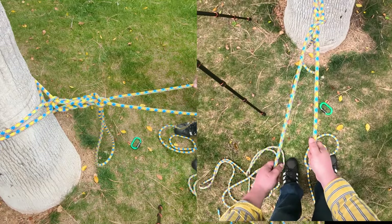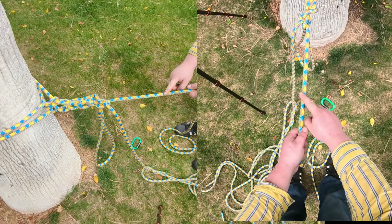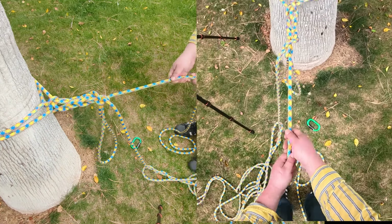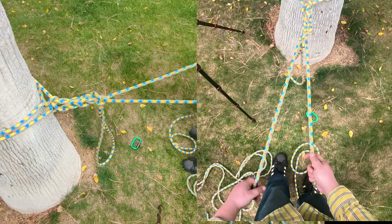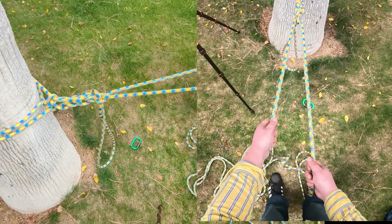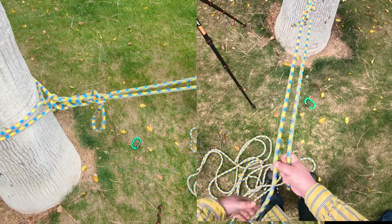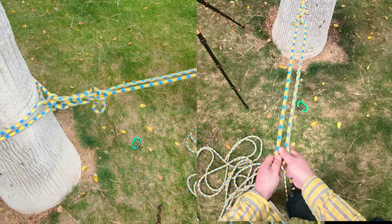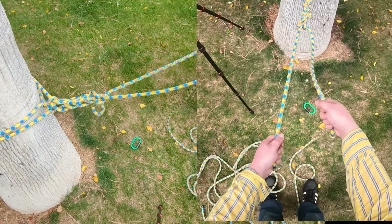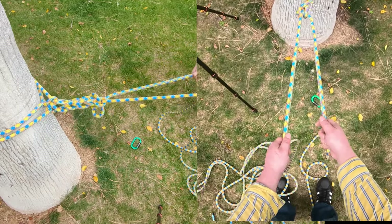Throw them both over and rappel down the rappel strand. When you get to the ground and want to retrieve your rope, simply pull the retrieval strand until the bite slips out, then pull alternating the strands like this.